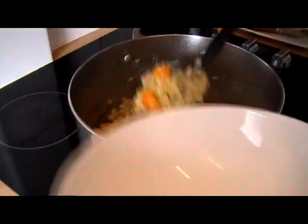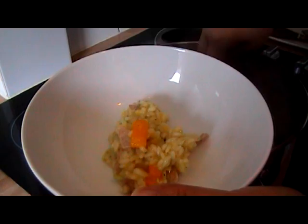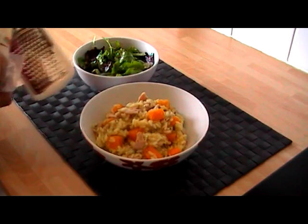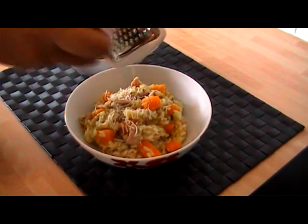Right, that's all ready to go — smells absolutely delicious. The smoky bacon and the squash, perfect flavours. I'm just going to finish that off with some lovely creamy parmesan cheese.